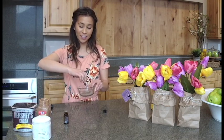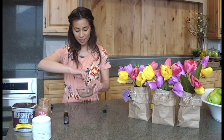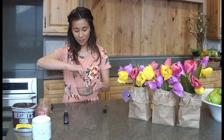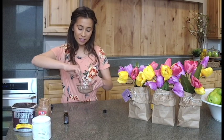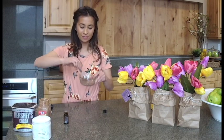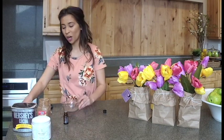Let us know what scents you're using — comment below and let us know what works for you, what you're liking. We love to hear from you. Now that it's a little bit smoother and this is the right color for me, go ahead and pack it into a jar.